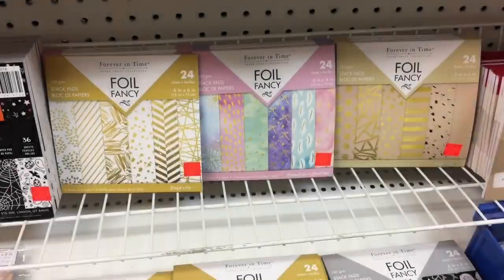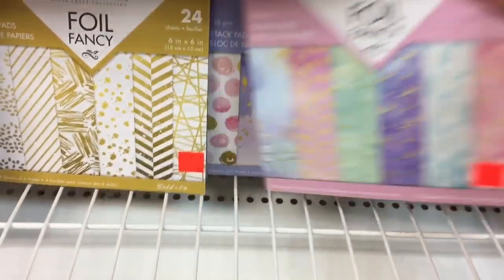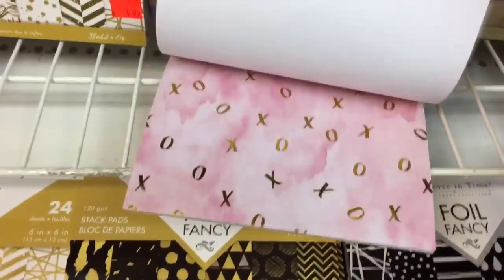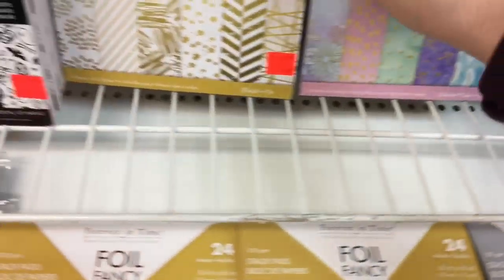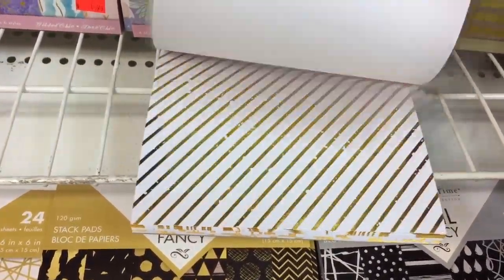These are the Foil Fancies by Forever in Time, and we usually see these little booklets at the Dollar Tree. They're $1.99 here, so I held off because if they do make it to the Dollar Tree I'd like to pick up one or two. They're beautiful — the pages are so well done.